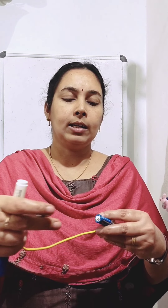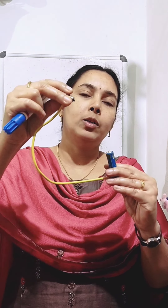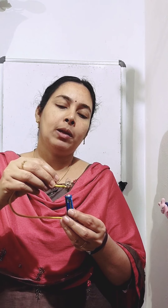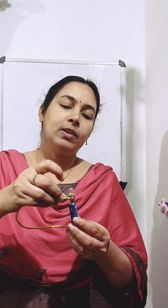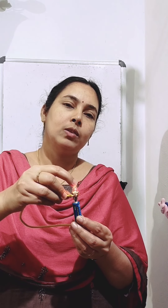Now, here we can see the metal tip of this electric cell and the tip of this bulb — two terminals are free. So we can bring these two terminals together; we can bring the terminal of the bulb and touch it with the terminal of the electric cell. And what we can see? We can see the bulb glows.